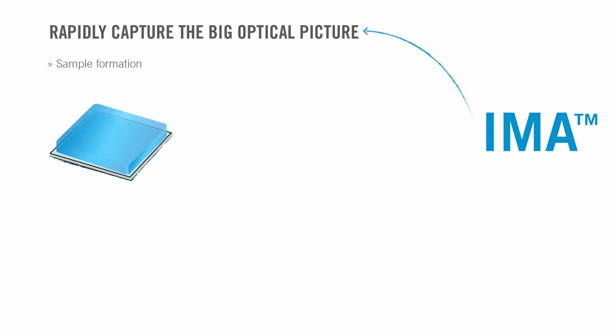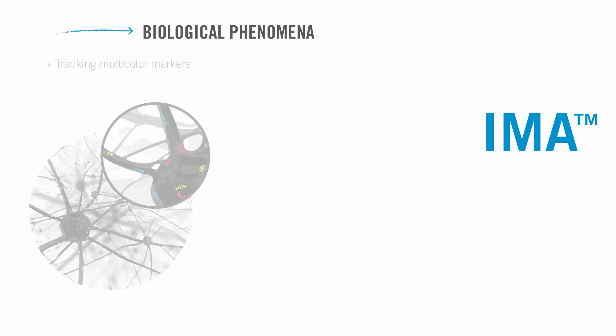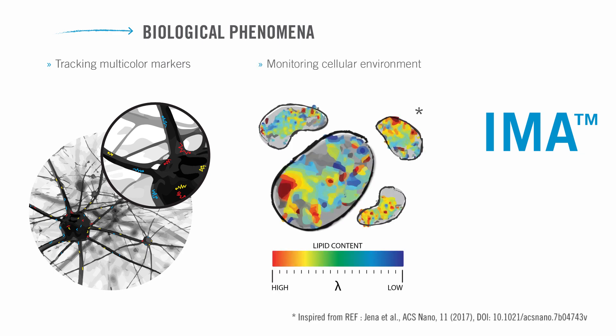Different spectral signatures can be assigned to different phases or defects in the sample. We demonstrated that AIMA can rapidly capture the big optical picture by providing information on sample formation, uniformity, losses, and degradation. In addition to characterizing uniformity and losses in solar cells or LEDs, AIMA can be used to study biological phenomena such as tracking multicolor markers, identifying diseased tissue, or monitoring cellular environment.